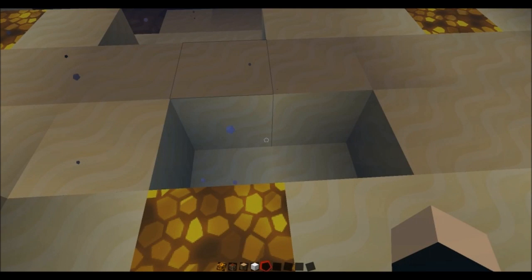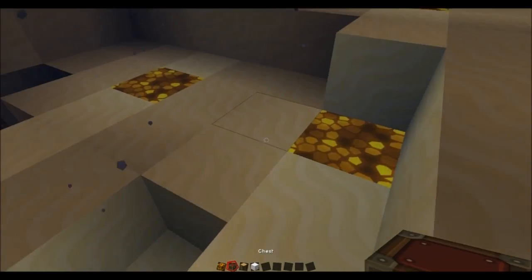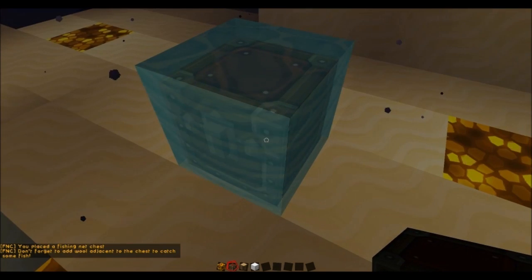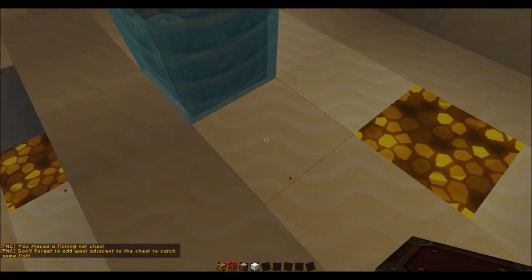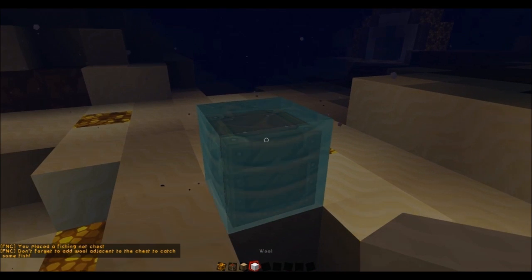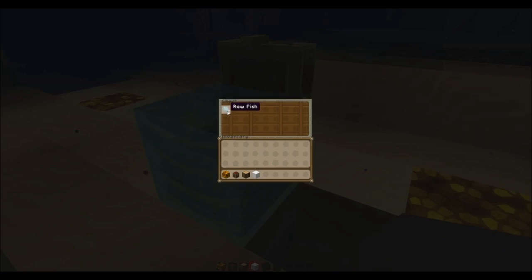Now to create a fishing chest, all you have to do is place a chest surrounded by at least two blocks of water. You also need to place one wool block underneath the chest and then start gathering fish.